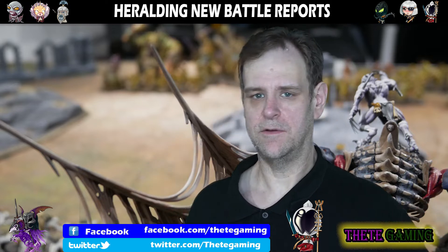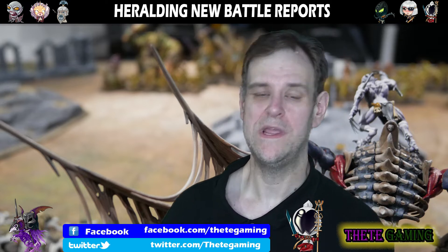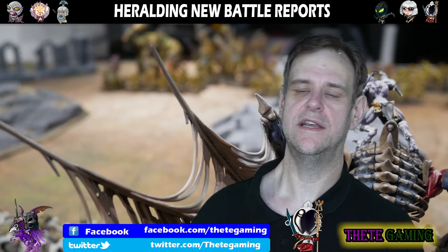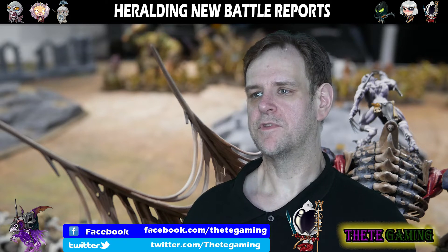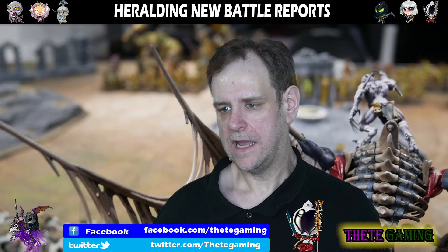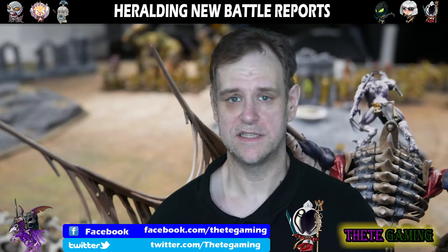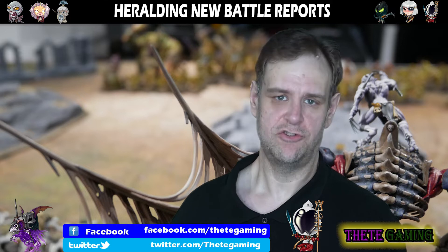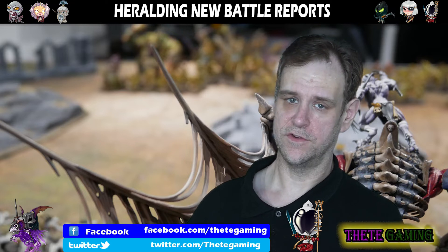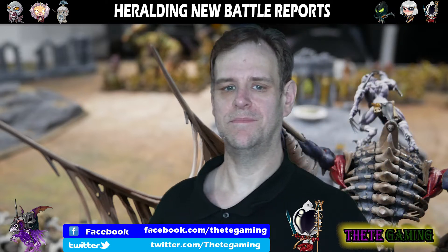Myself and Star — the guy I'm playing with — have both watched a lot of battle reports on many different channels, so we have ideas about what works and what doesn't. People may have unique ideas too. There will be things some people like and some won't — for example, I haven't made a great show of introducing the armies; I've put the army lists in the description. Some people would like us to go through the army list on footage and explain the reasoning behind it, and some people may not.